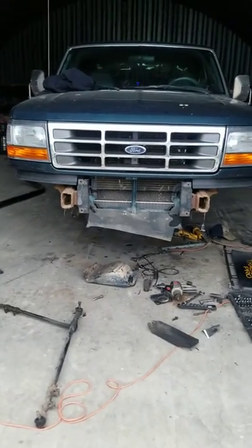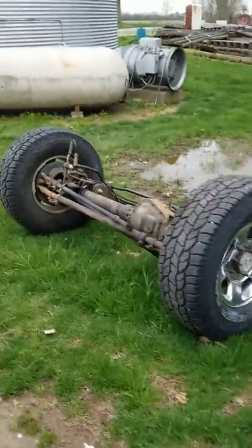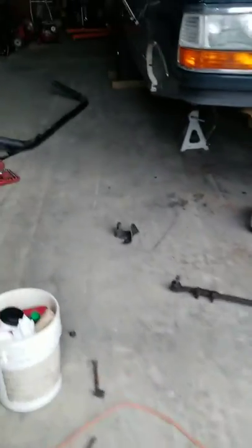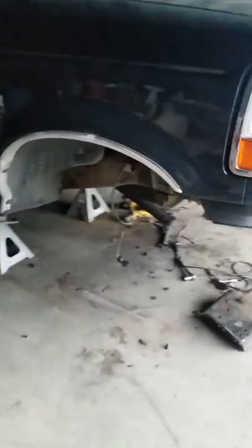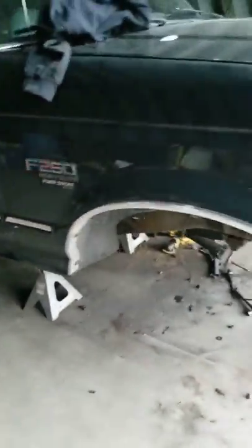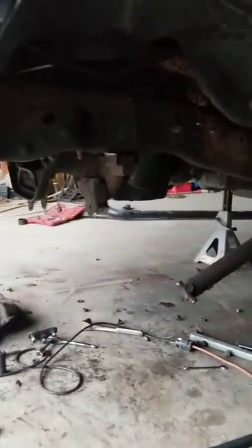Update on the axle swap: I've got a twin traction beam off the truck, tires off the truck axle, pretty well ready to go in. Still working on getting some of the brackets off of it. I need to fill up my cutting torch tanks tomorrow to cut a couple pieces off — that's what it looks like right now.